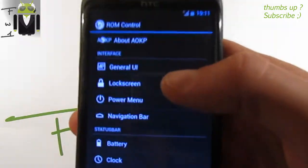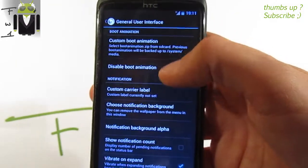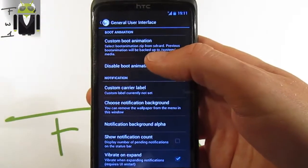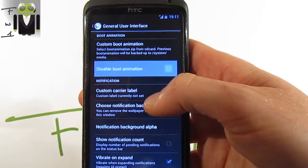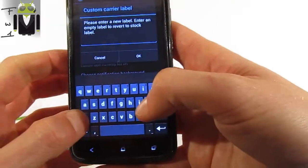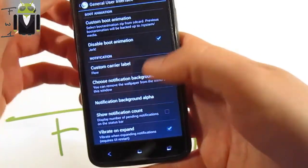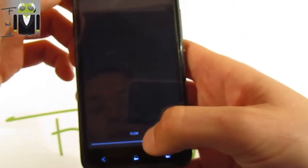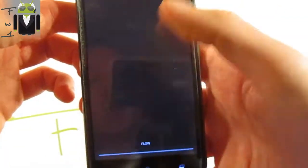In Settings > Home Control, under the general user interface, you can customize things like the boot animation — you can load a zip file with a custom boot animation or disable it. You also get a custom carrier label; for example, I've set 'Flo' and you can see it on the notification bar.